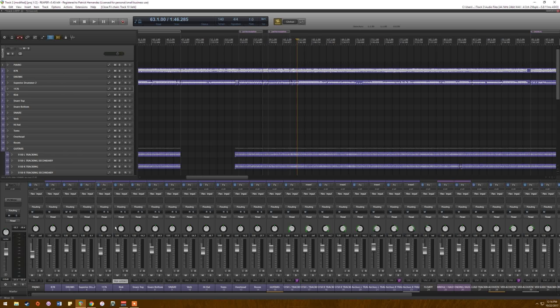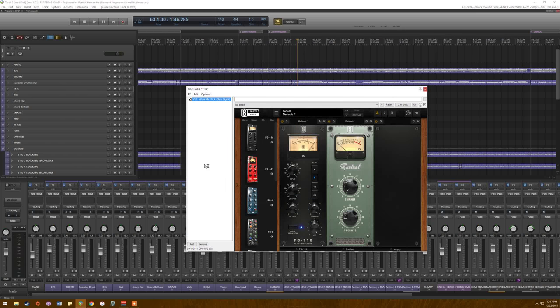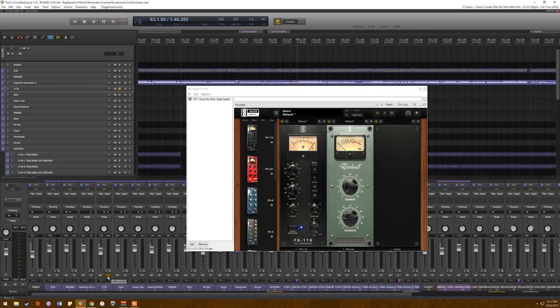The 1176 bus: this is a trick almost every producer, especially in metal, uses — parallel compression. You send your shell drums, verb, and room to an auxiliary bus, and on that bus you have an 1176 or similar compressor that just smashes the living hell out of it. Sometimes you add a bit of EQ — I boosted the low end here. The point is that your initial tracks serve as the foundational sound and the 1176 fills in the sustain.